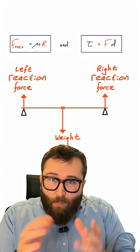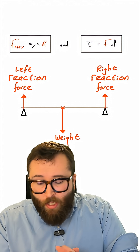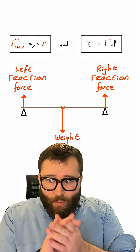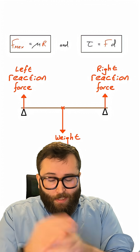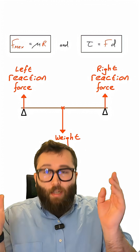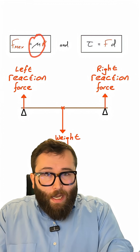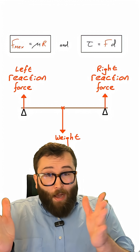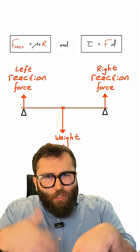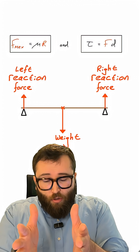Here are two equations we need to know to make sense of this. First of all, there's the equation for maximum friction. What this equation tells me is that the maximum friction there can be between two surfaces in contact depends on a number called the coefficient of friction, represented by the Greek letter mu. This describes how rough the surfaces are — how large the contact area is. It's just a number that pertains to the two contact surfaces that are in contact with each other.